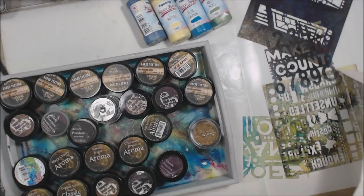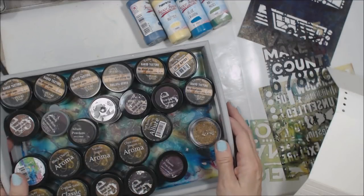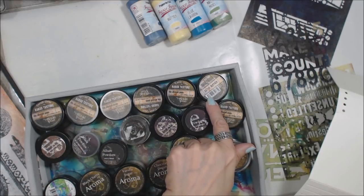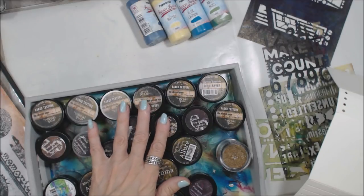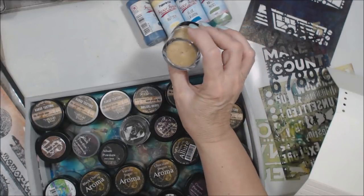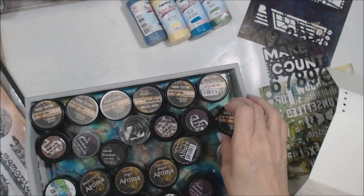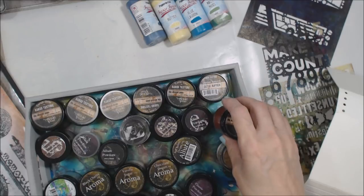I also have out some of Seth's stencils and stamps and Emerald Creek. If you're not familiar with Emerald Creek, this is Seth's line which is baked texture. They are yummy, guys. And I finally got my hands on some of this vintage beeswax, so you better believe I'm going to use some of this today — it's the first time I've had an opportunity to work with that. The colors and the texture are amazing.